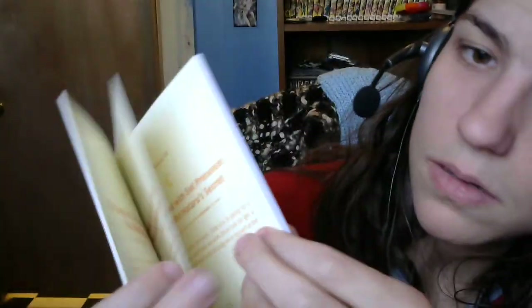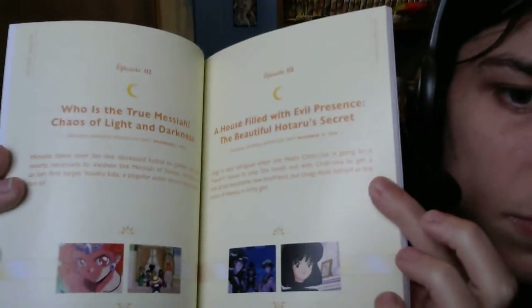Part 2 will also finish off Season 3. Episode 112: Who is the True Messiah — Chaos of Light and Darkness. Episode 113: A House Filled with Evil Presence — The Beautiful Hotaru's Secret. And yes, we get to see — maybe Sailor Saturn will get her own menu in Part 2. Episode 114: I Love Idols — Mimete's Dilemma. And Episode 115: Shadow of Silence — The Pale Glimmer of a Firefly. Weird title, but okay.